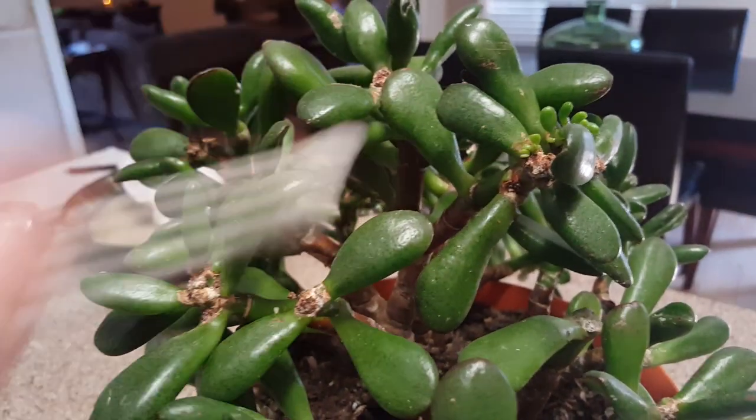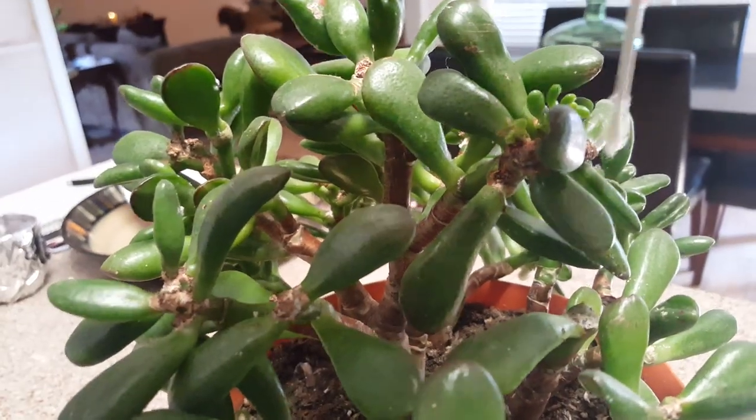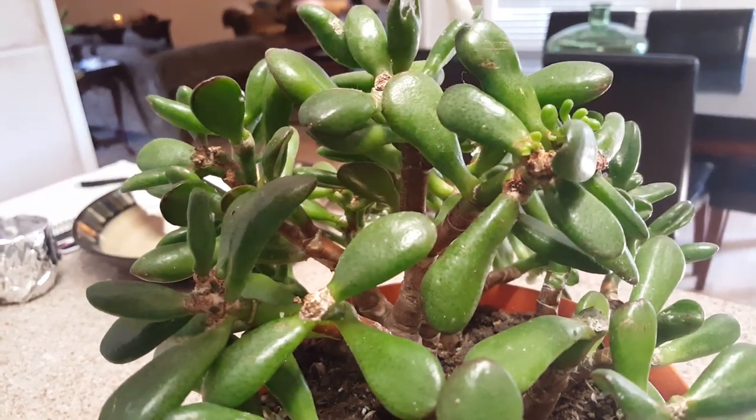The only thing is you do have to go into each and every spot of the plant where you see any kind of spider mite. If you don't, they will start building again.